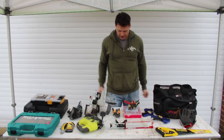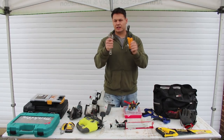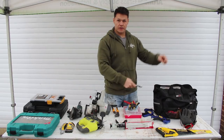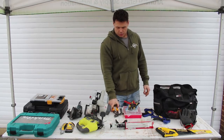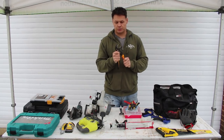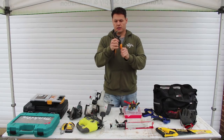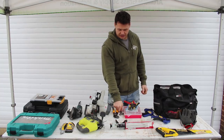Number six on the list: adjustable spanners and wrenches. This forged steel one came with the tool kit so I didn't have to buy it separately. It's good to have two when it comes to plumbing. If you do what I did — which is plumb an entire wet room into your van — then you'll want an adjustable plumber's wrench. With two of those you can tighten up almost anything.